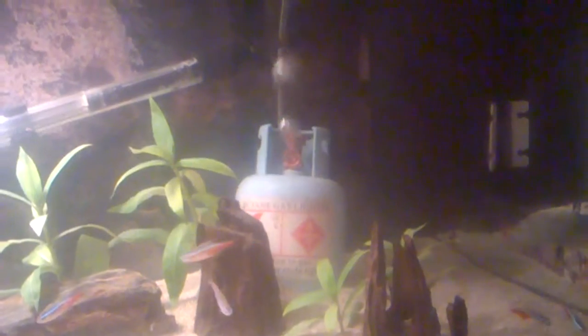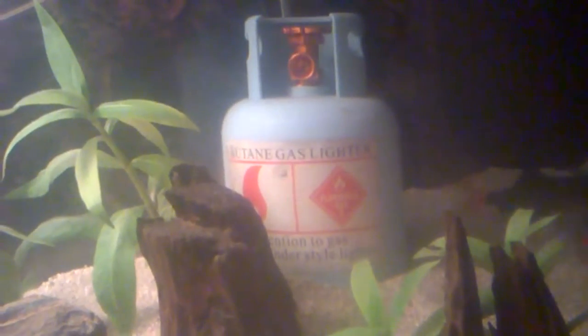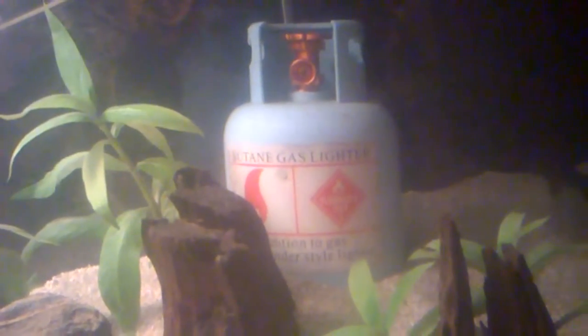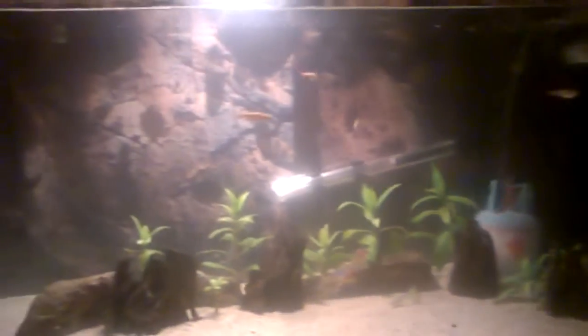Just cleaned the filter — as you can see I got a fake gas bottle in there, stuck an air hose in it, drilled a wee hole so it looks like gas is coming out. Made myself a homemade ornament. I think it looks pretty trippy, don't you?